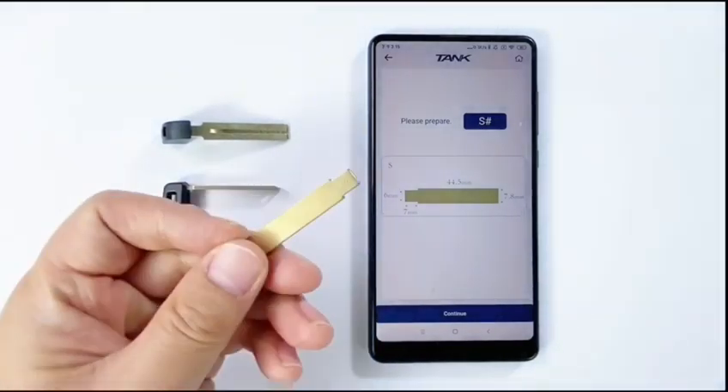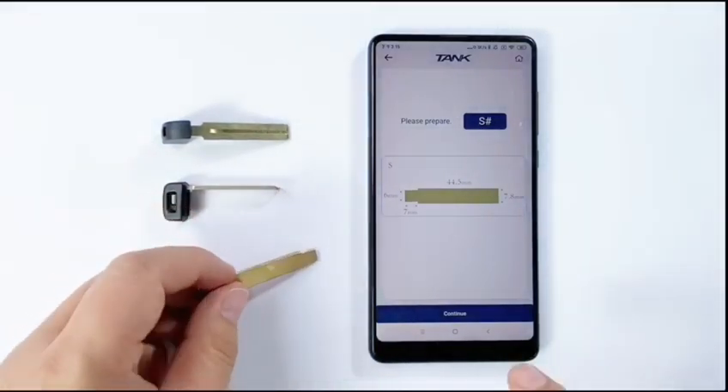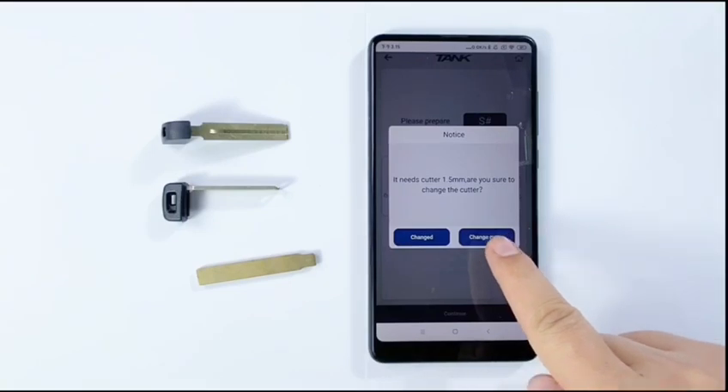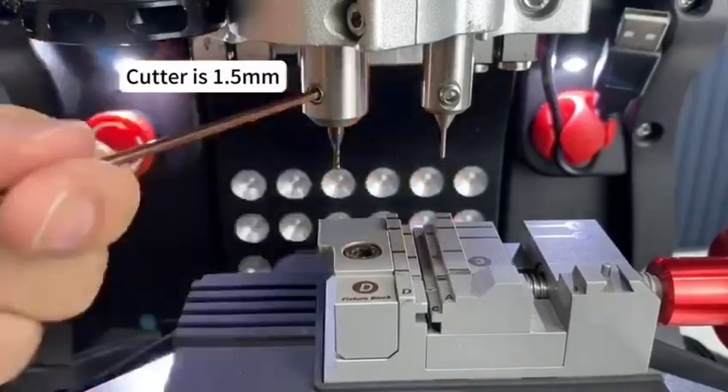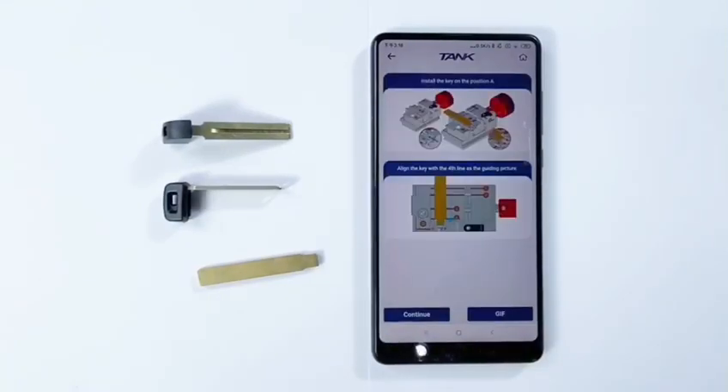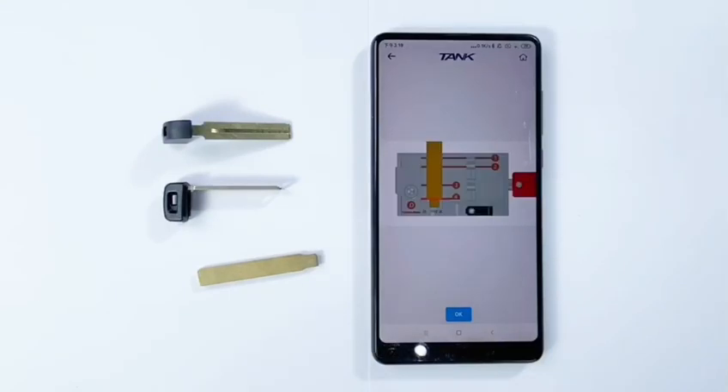Please prepare a SuperKey blank, and then click Continue. It shows: please change the color 1.5. Follow the guiding picture step by step. Click Continue.